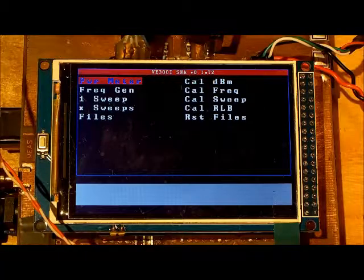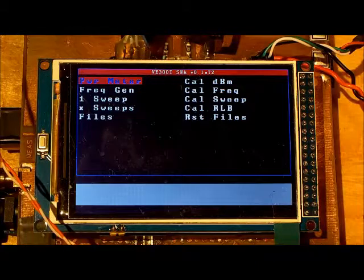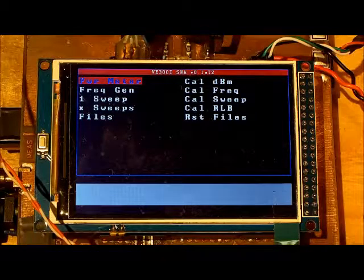Before discussing how to calibrate and use the SNA, I'd like to show the equipment used to calibrate it and how to verify the calibration was done properly. It's important to note that if you recalibrate only one part of the SNA in the future, that may render the other calibrations useless. So whenever you recalibrate, you must calibrate the entire SNA, not just one part.